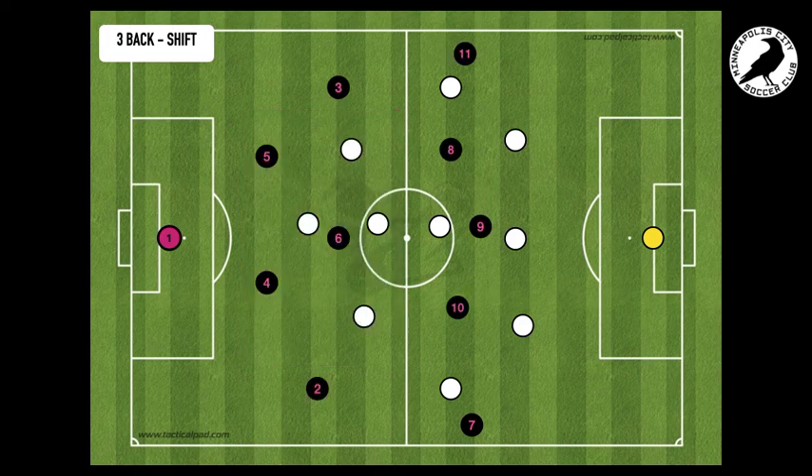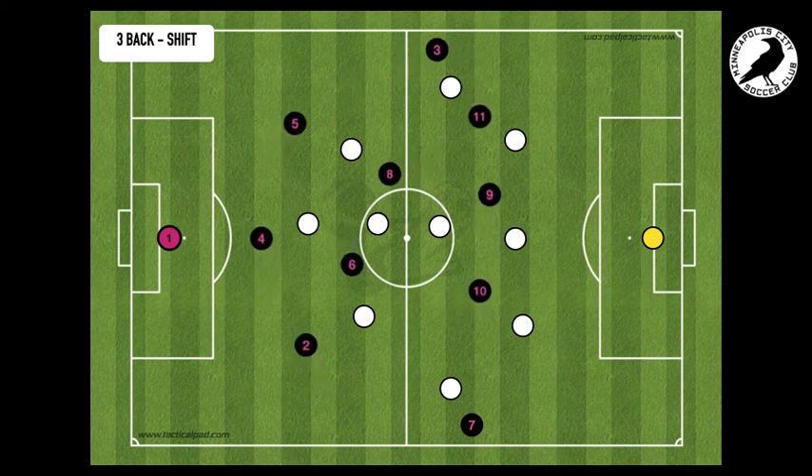So here we are at base shape. We have established possession. The eight drops in, and then you can see how we are able to start to overload the left side. What this does is we're going to be able to attract and really draw in a lot of the opposition on the left side, which is going to free our right side. So with Herbert or Bernard, who happen to be on that right side, we can really attack and isolate.